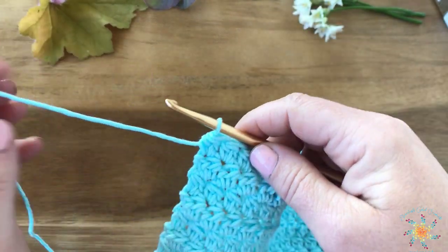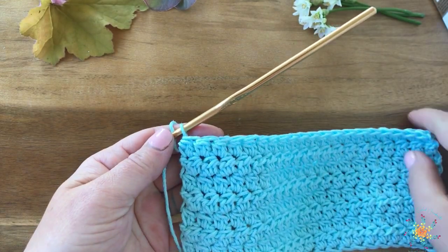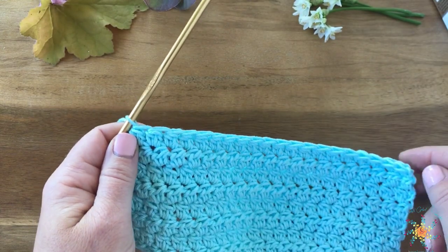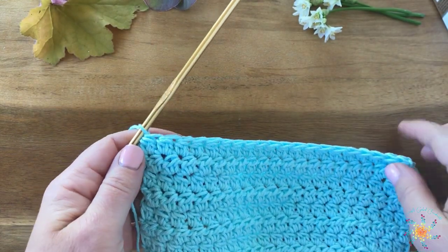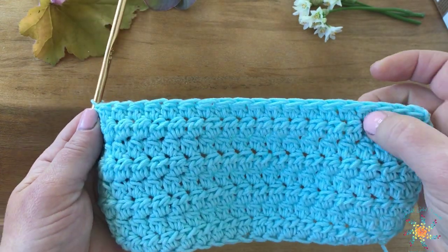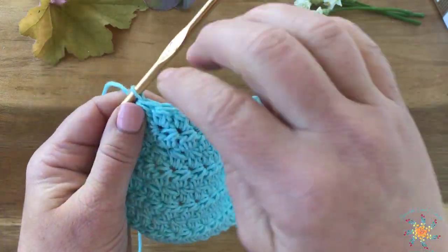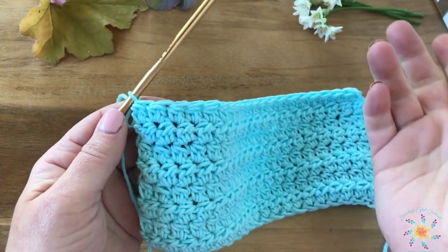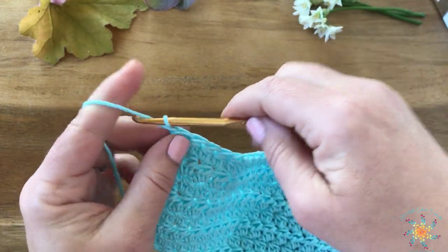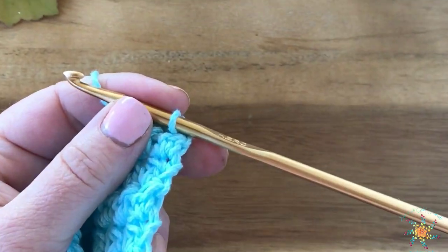Alright, so to start off we're going to pretend that this is our foundation row or our chain. Of course, if you're working a chain you're going to work into the third chain from the hook. You don't have to worry about multiples with this stitch — you can do as many, odd or even, it doesn't matter because there's one stitch per stitch basically. For our second row we're going to chain two, turn, and I'm going to get just a little bit closer.